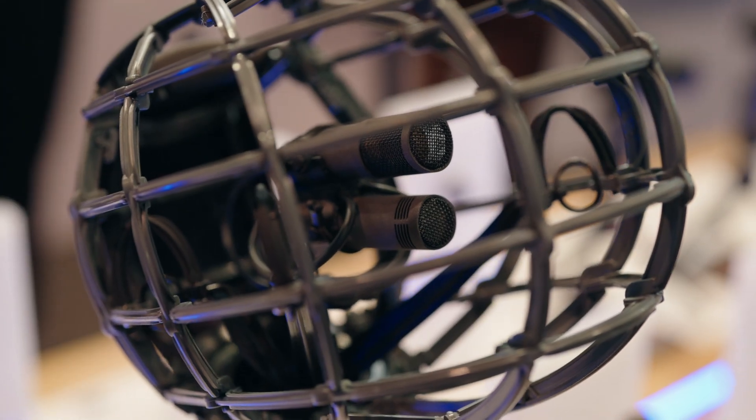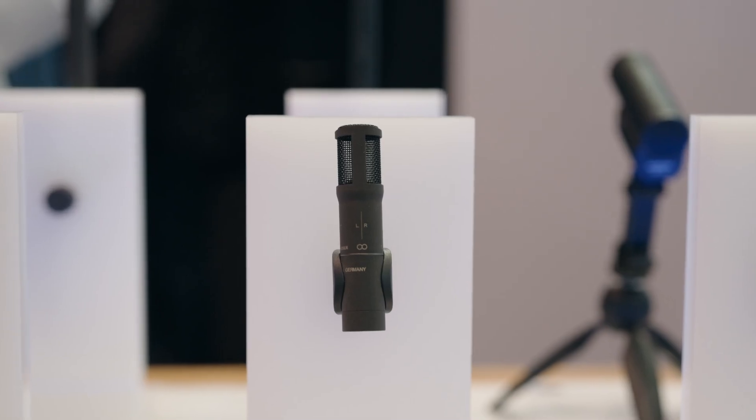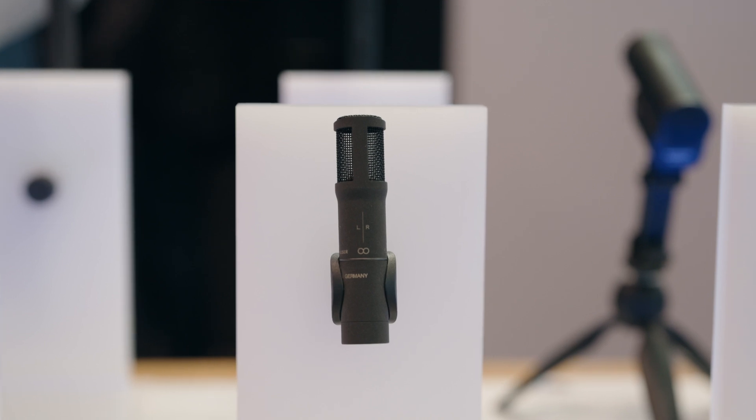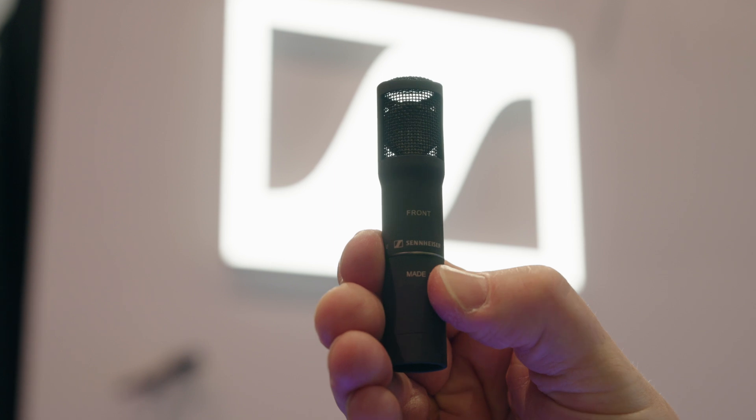All 8000 series microphones feature a symmetrical acoustically open push-pull transducer. This helps to keep the sound flow as unrestricted and undistorted as possible, providing a precise polar pattern with minimal off-axis coloration.